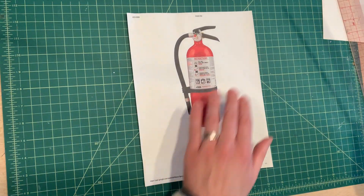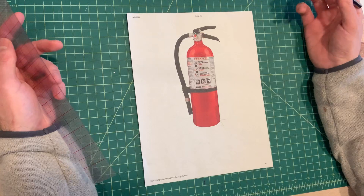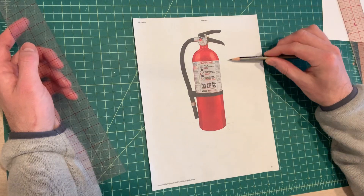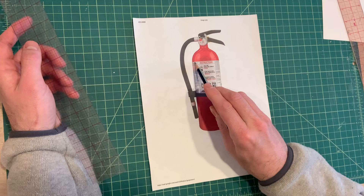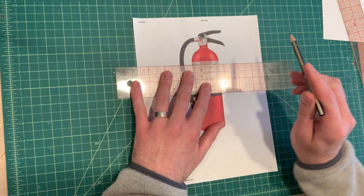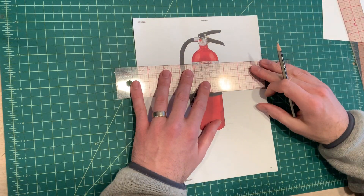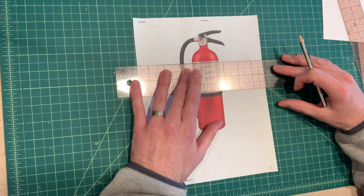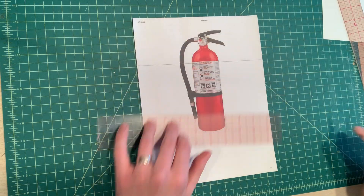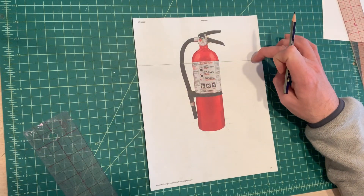The first thing you want to establish is the eye level — where do you think the viewer's eye is looking at this object? An easy way to figure this out is to find the most straight horizontal line. Looking at the sticker right across here, it looks like a perfectly straight line. It actually curves slightly, so that means it's a little bit above eye level. Right here would be a safe bet for the eye level. That's going to be your horizon line, which is where the vanishing points lie.